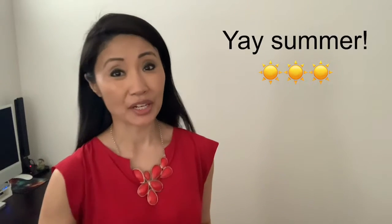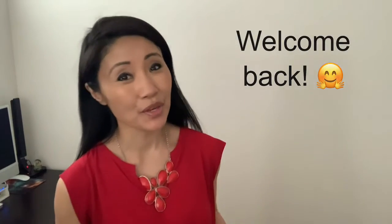Summer is just around the corner, and if you're as excited about summer as I am, then you must be browsing your summer wardrobe. Hi, welcome back to my review!